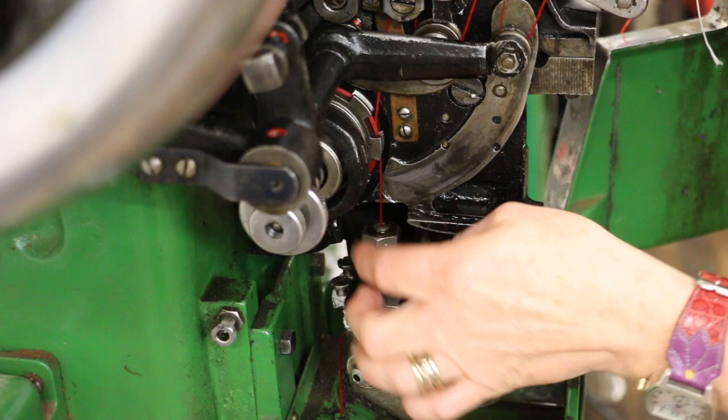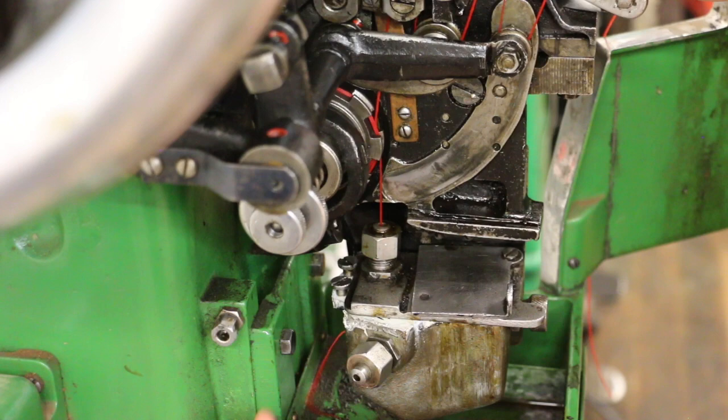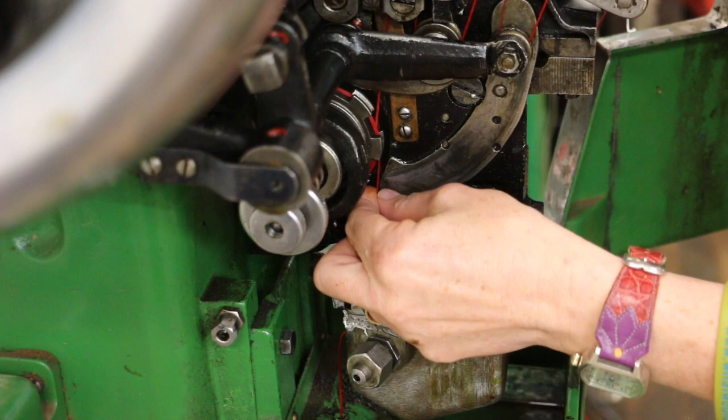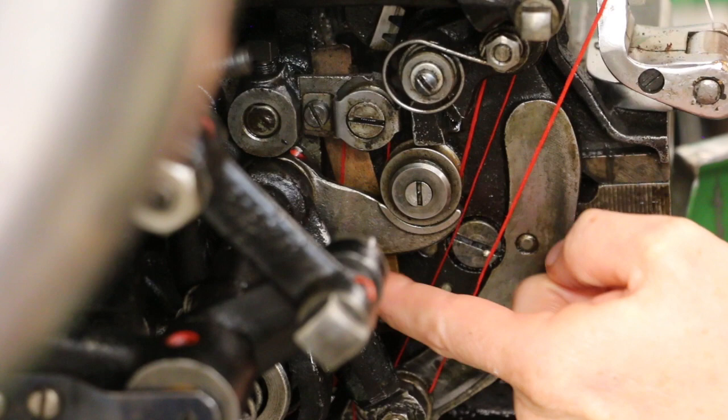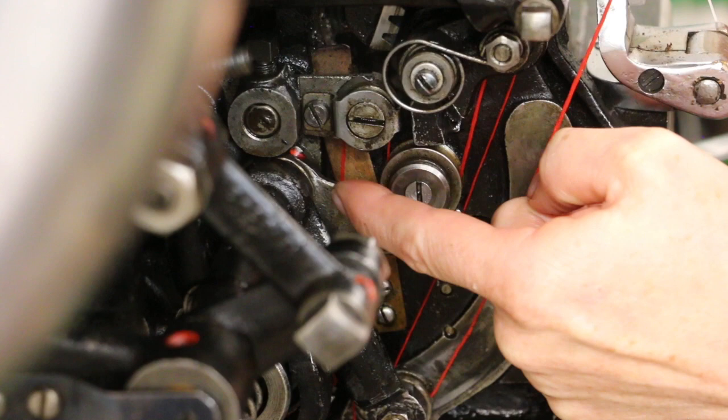First we're going to talk about how the thread runs through the machine. This is the wax pot or the thread lube pot. The thread comes up from underneath through here, and right in here is that rubber stripper I was telling you about. It feeds around this wheel twice. When it comes out the other side, make sure the thread coming up is to the left and the thread heading upwards into the machine is on the right hand side. It's going to come up off the wheel on the right hand side, not the left, and go around this little wheel right here.